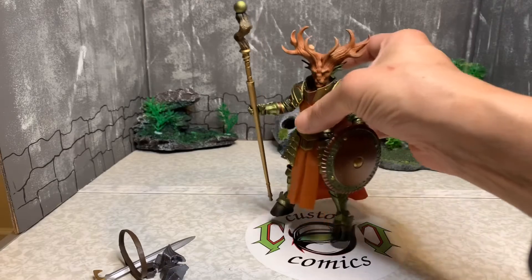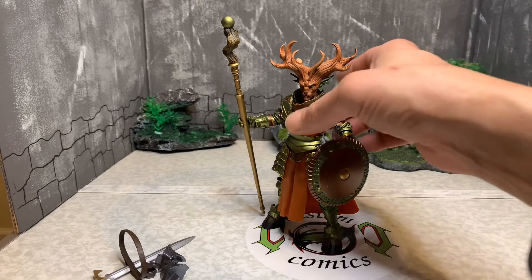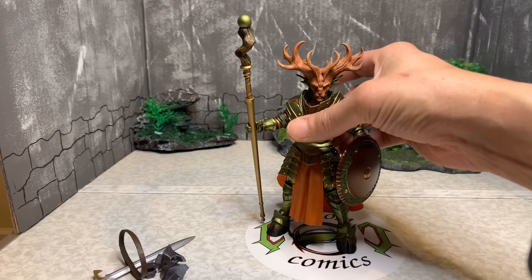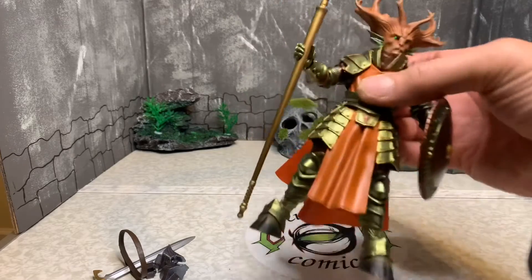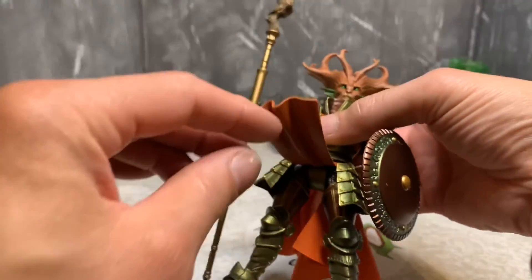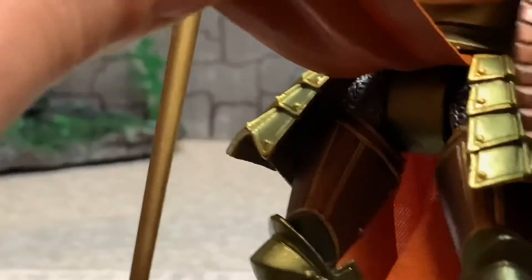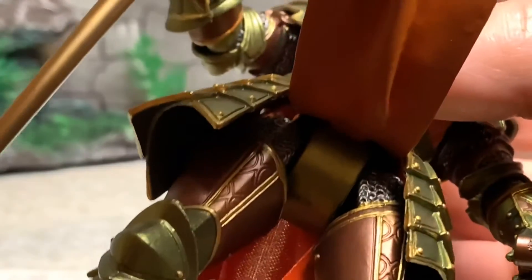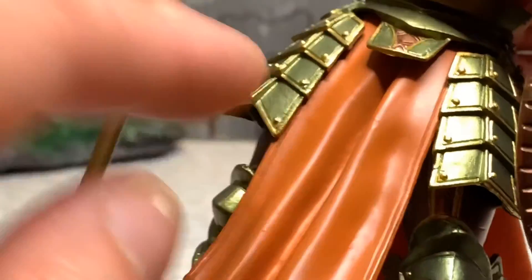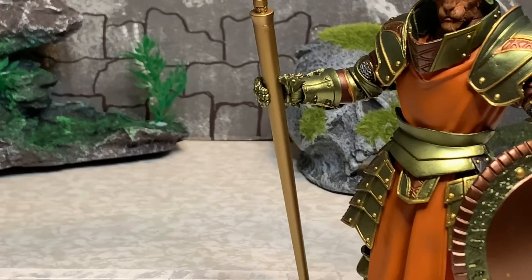I just want to show you guys this awesome piece. The skirt is soft and pliable and you can see the colors underneath. Look at those colors and that design — just an awesome piece. These figures stand really well too.